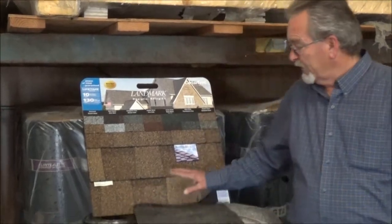Hi, Guy here from Weathertight Roofing. I want to talk to you mainly about one of the most common, economical, and maintenance-free roofs out there, and that's a fiberglass shingle, and that's right here.